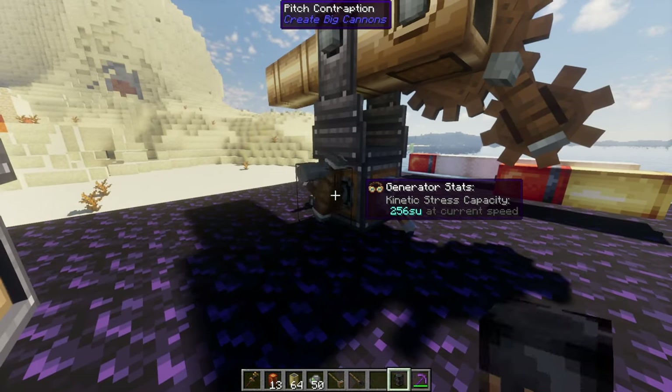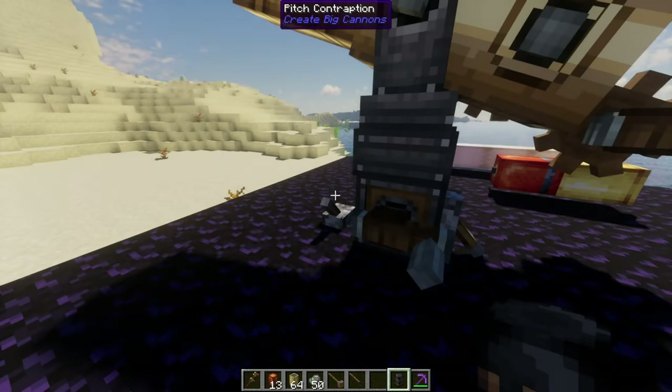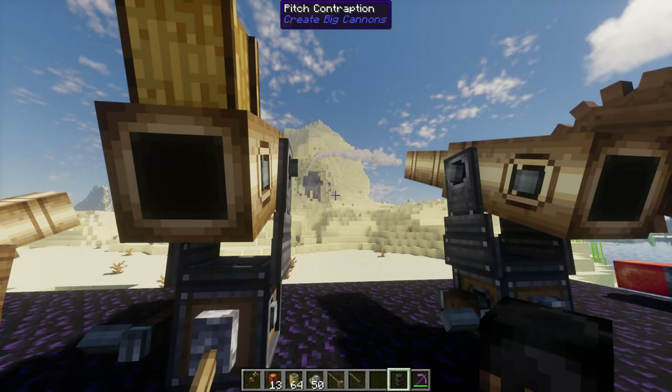We're going to assemble the cannon, raise it up a little bit, and flick this lever to fire the cannon. That shot had obviously the force of four powder charges. If there was only the force of one powder charge, that would not have gone very far.